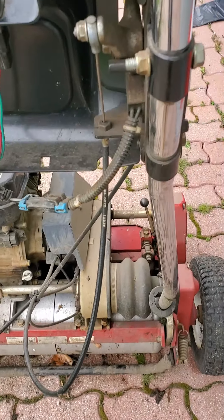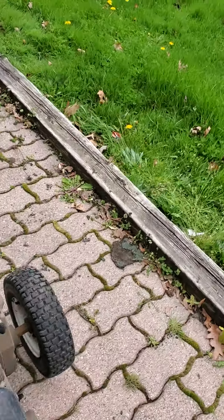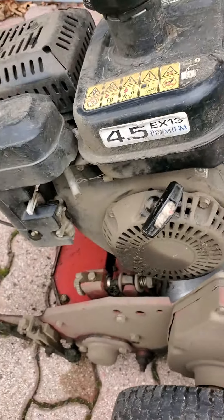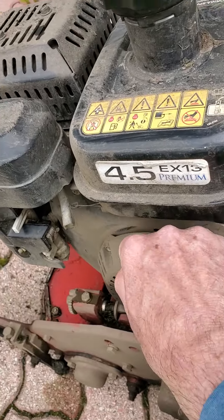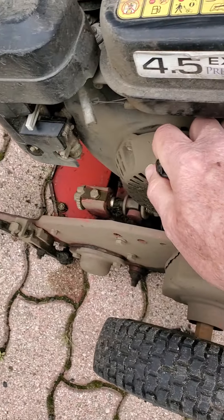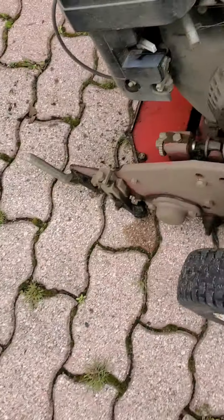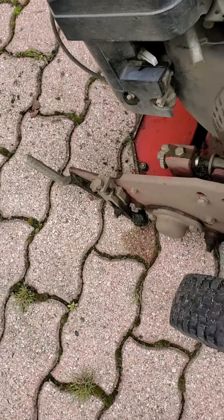So that's how you start the machine — I'm going to go back through it one more time. I've got the stand on, I've got the ignition on, I'm safe because I'm in neutral, I've got the choke open, and I'm going to try and pull it with my stronger arm. Now I'm going to switch the choke off.